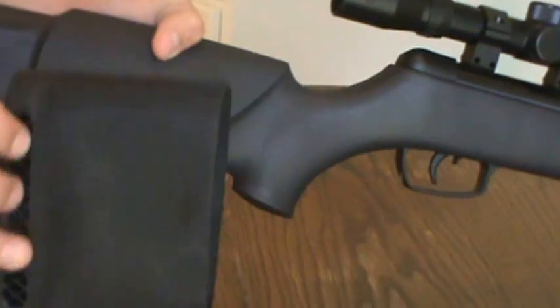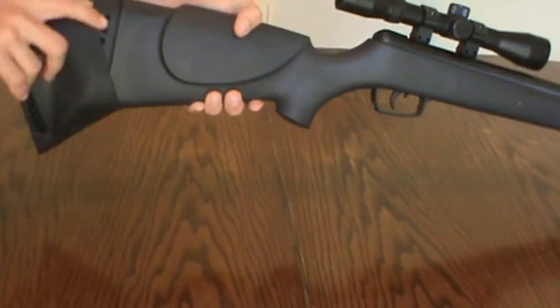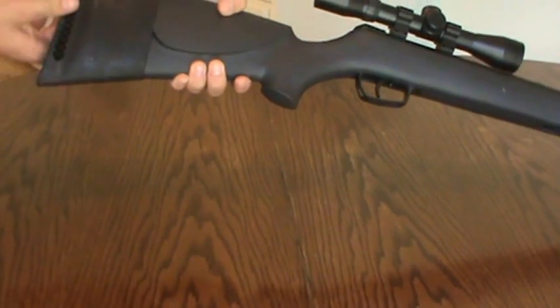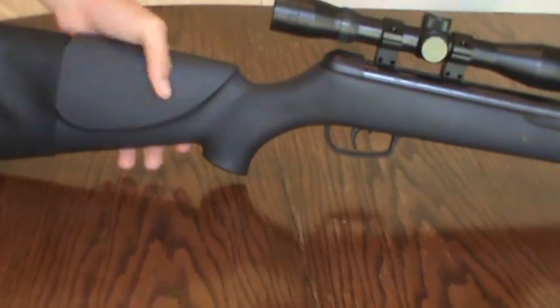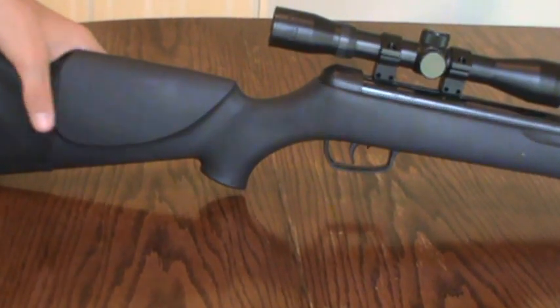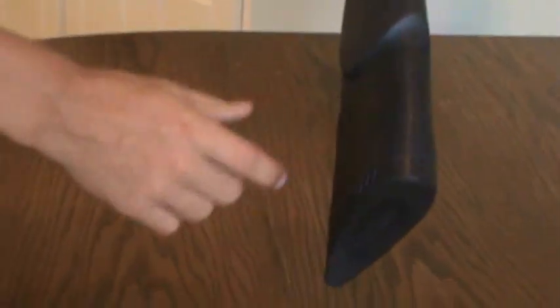This little pad right here is made to go on a shotgun. I put it on my Benelli Ultralight shotgun — which we will be doing a review video of shortly — but this pad did not fit on the butt, so I thought I would put it on here, even though it does not help with the recoil. The butt stock is a twin cheekpiece, which is ambidextrous, so you can put your face on either side of it whether you shoot left-handed or right-handed.